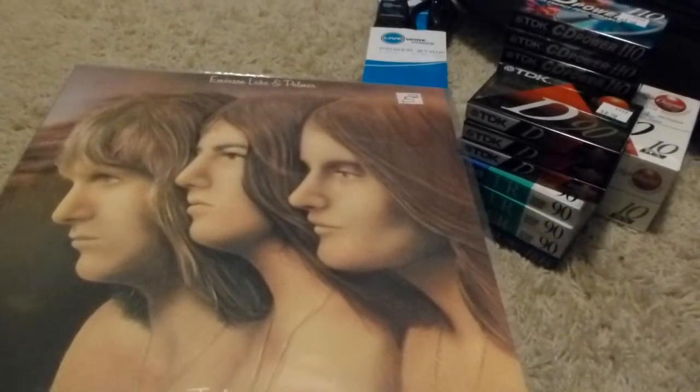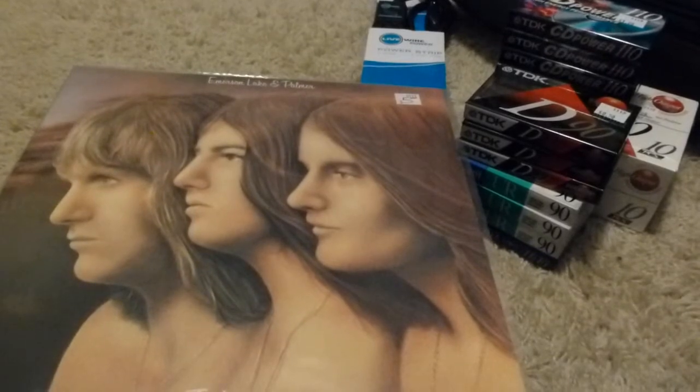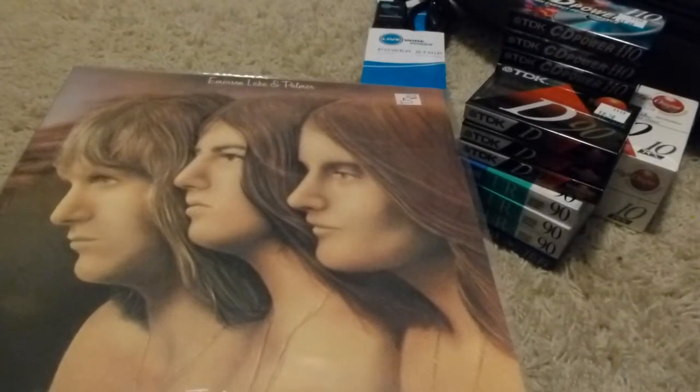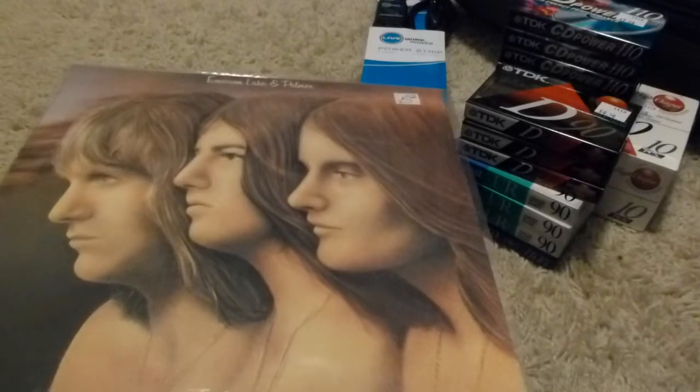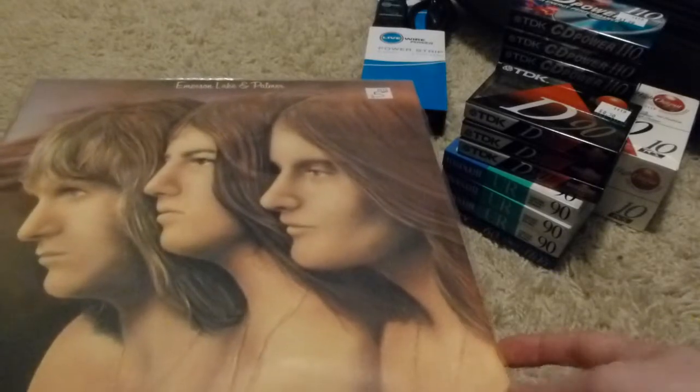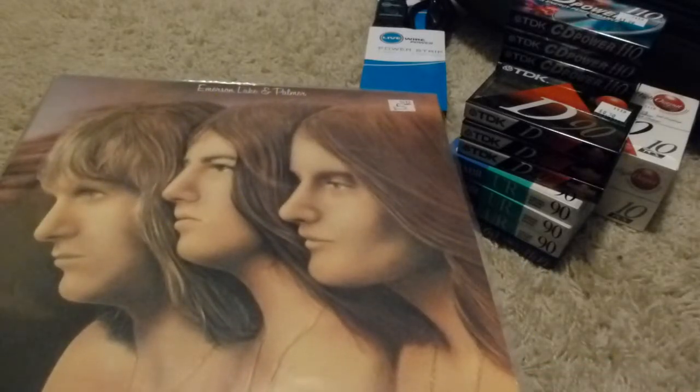We'll have to see — at some point I have to find a way to play it. I have a Garrard SL65B that I got on eBay a while back that I still need to get working properly, and I think the one here at home needs new needles. Once those repairs are done, maybe I'll record it to cassette so I can play it in places where I don't have a turntable. As much as it's great to have it on vinyl, the cassette is far more convenient and still maintains the analog nature of things — you just have to take care to record it nicely.